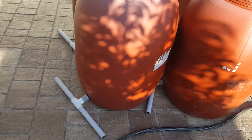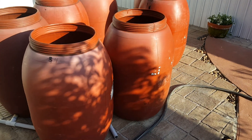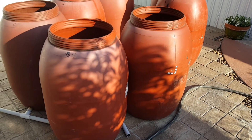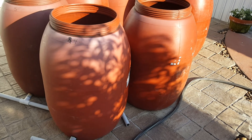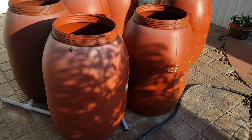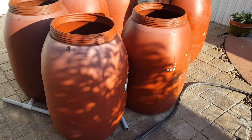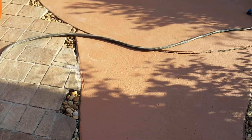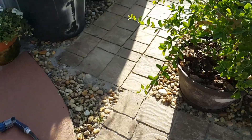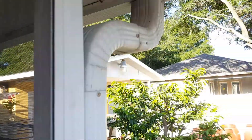There'll be 400 gallons of water total. These barrels are pickled pepper boxes. We paid $25 a barrel when we first got them, but I found a place less than a mile from the manufacturer selling them for $7 a barrel. I thought about going into business doing rain barrels for people, but I still have a dilemma I haven't figured out.